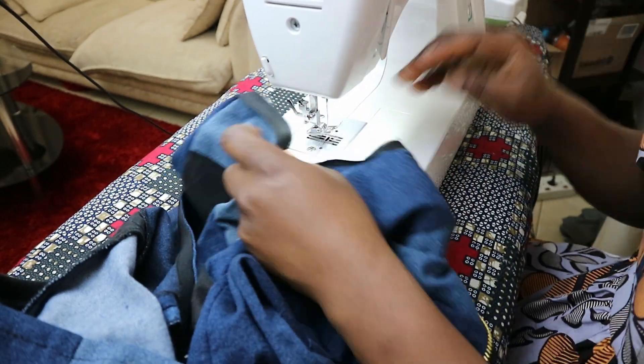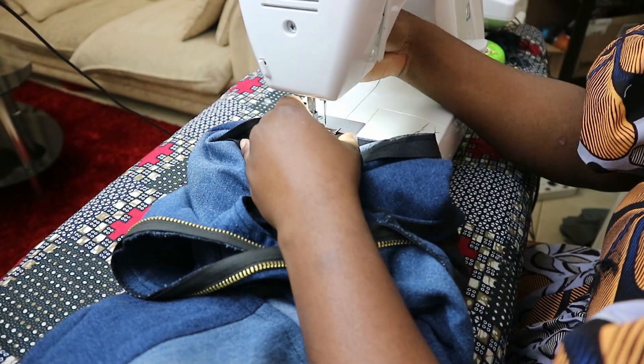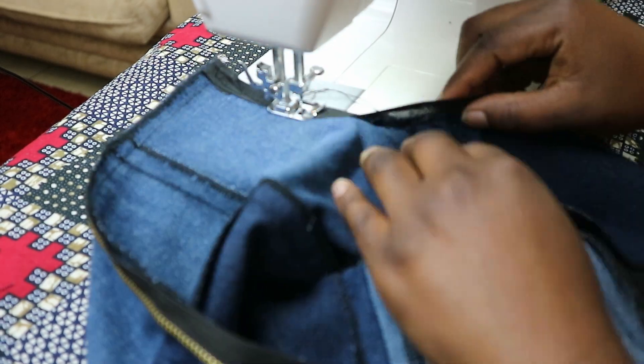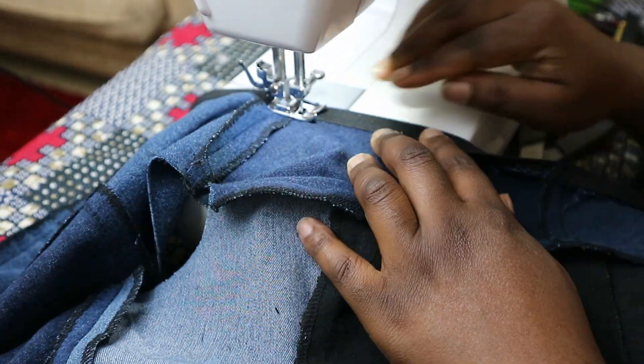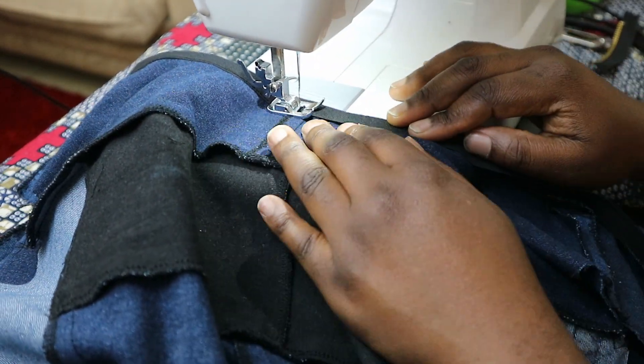After finishing the neckline and the armhole, give it a good press and with that you'll be done with your upcycled denim top. I'm so happy with how it turned out — I was pretty nervous about it, but taking extra caution really paid off. The upcycled denim top is done and I've styled it with a jewelry neck piece, a blazer top, and jeans.